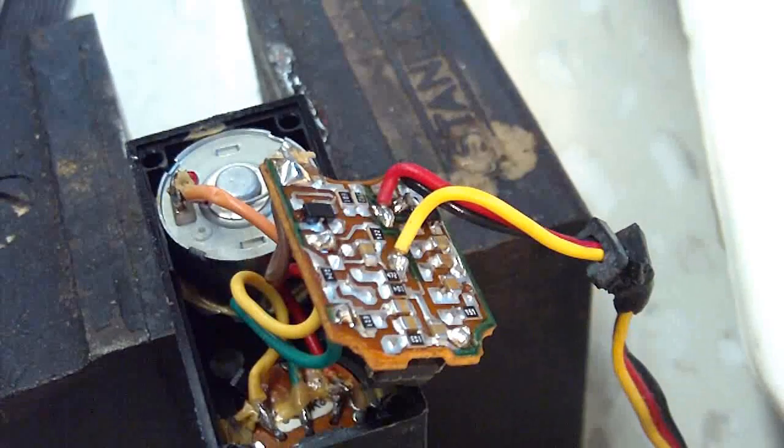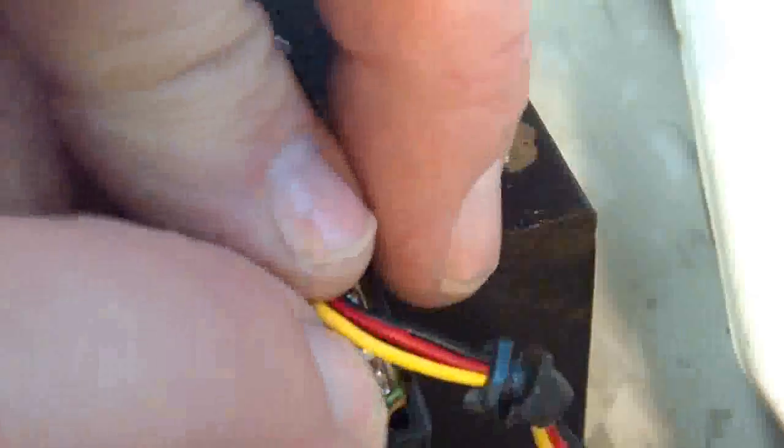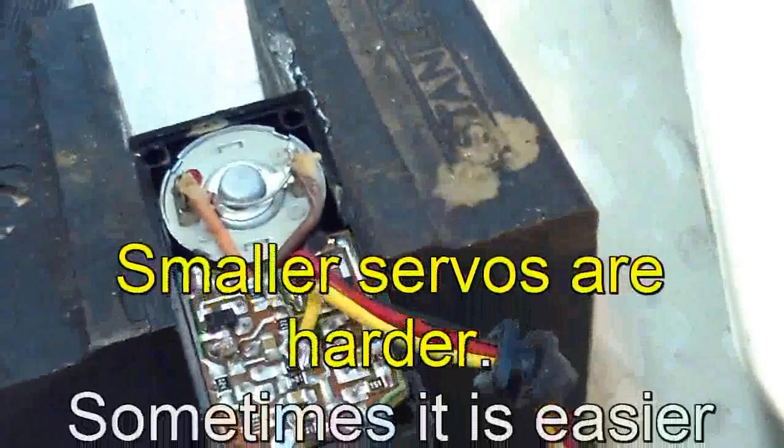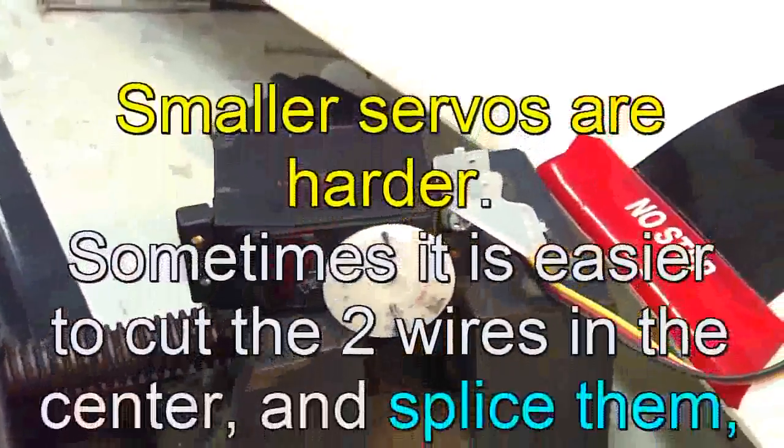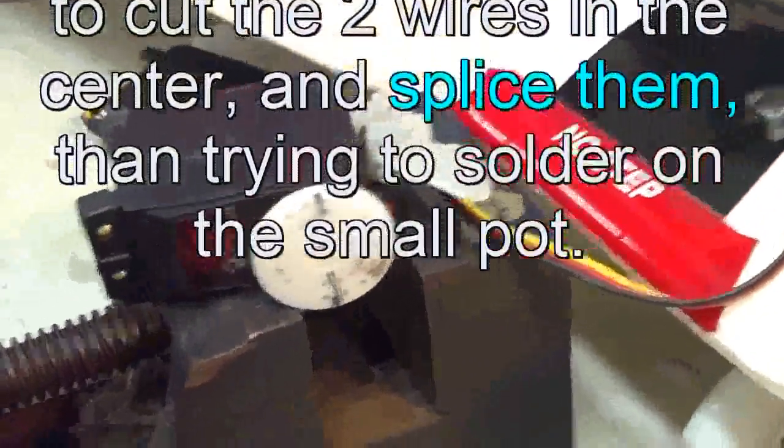Now we've got a reverse servo. Put it back together and try it out. There we go — reverse servo, it's working fine. I'll go ahead and put the back back on it.